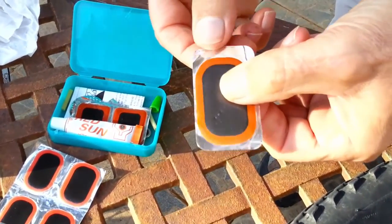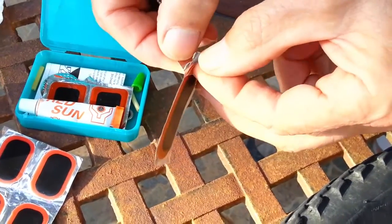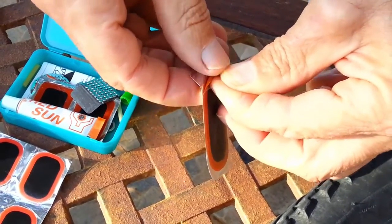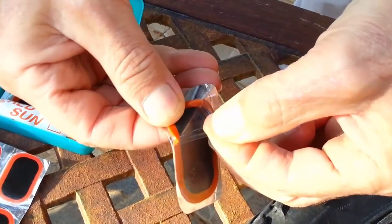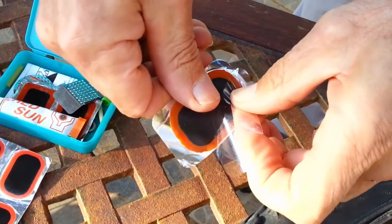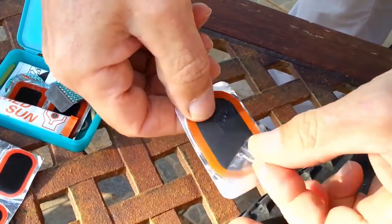These patches have — before you do anything else — a clear cellophane layer on them, and what you want to do is remove that. I do this because you want the edges, the outside of these edges here, to seal nicely.